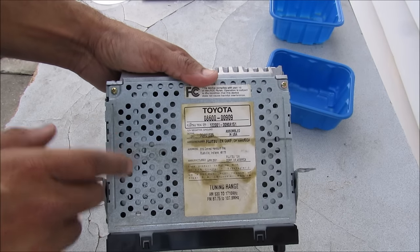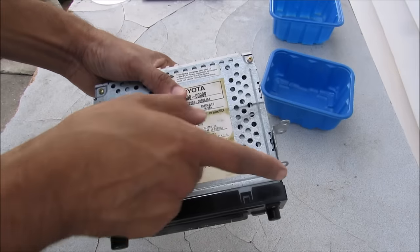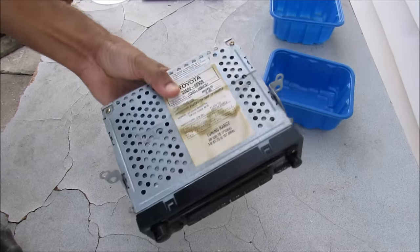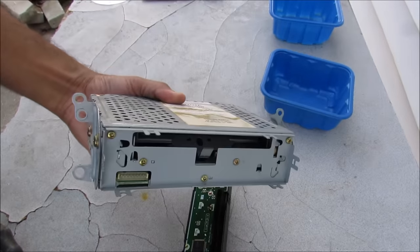We need to open up the CD player to access the lines inside so we can solder our auxiliary wires to them. The first thing we're going to do is remove the front fascia panel — it's just held in by a couple of plastic clips that you pop open and it comes right off.